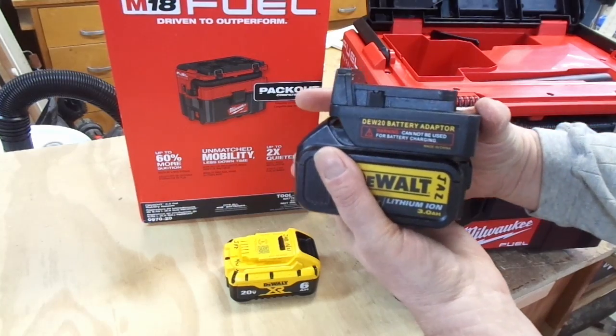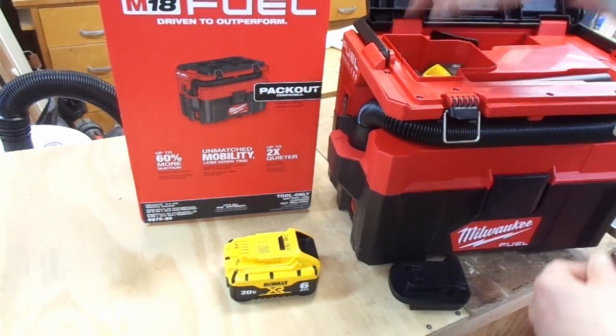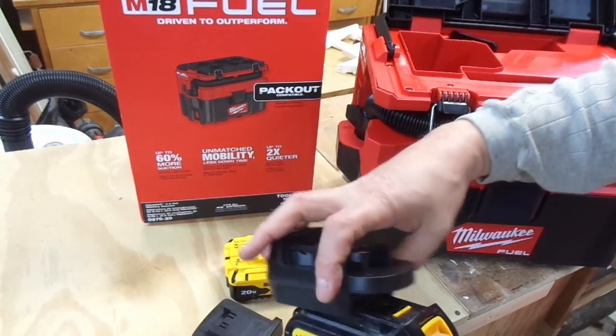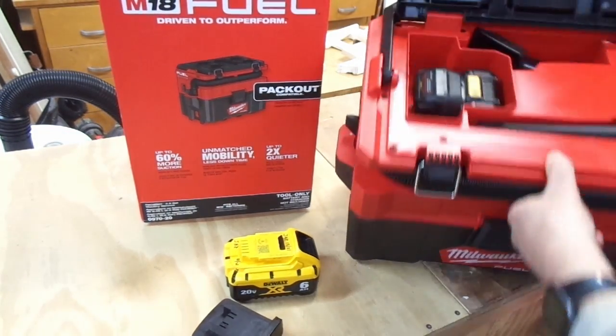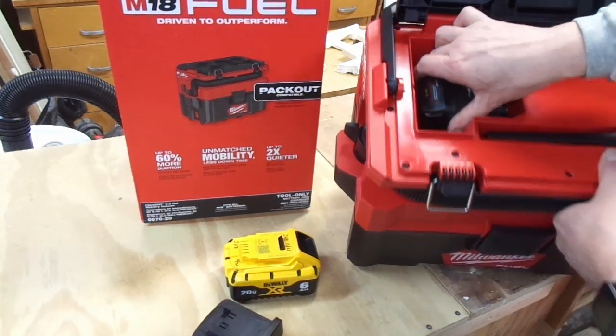In the previous vacuum, you clip it on. Unfortunately, it doesn't allow the battery to sit nearly deep enough to engage the contacts. And just for giggles, if I try the unit that didn't work on the other one — it's the same problem, but even more so. You can see that isn't coming close to engaging.